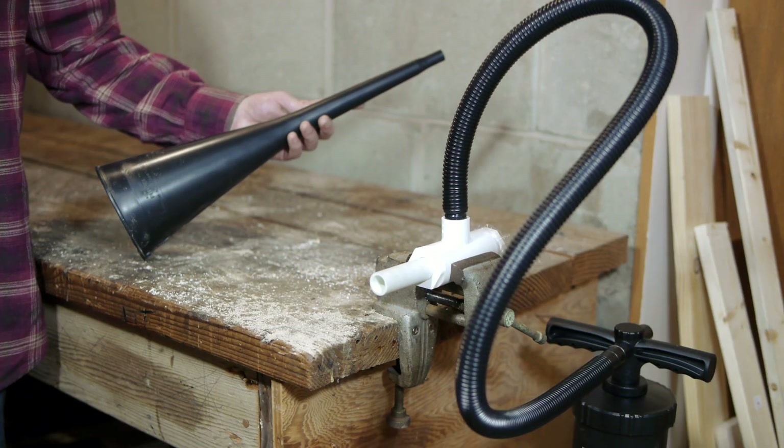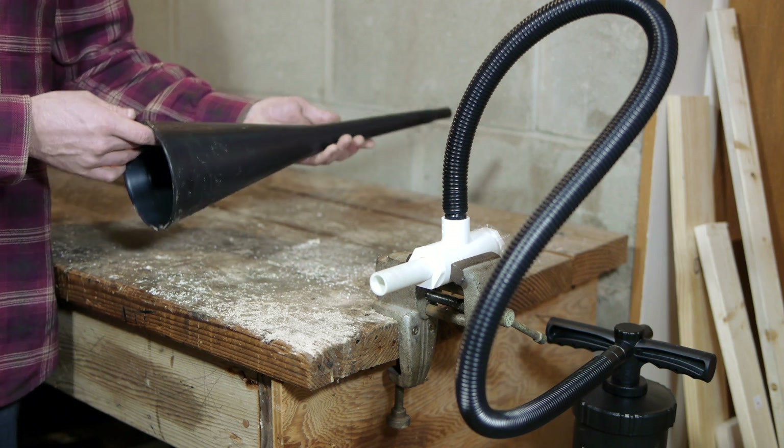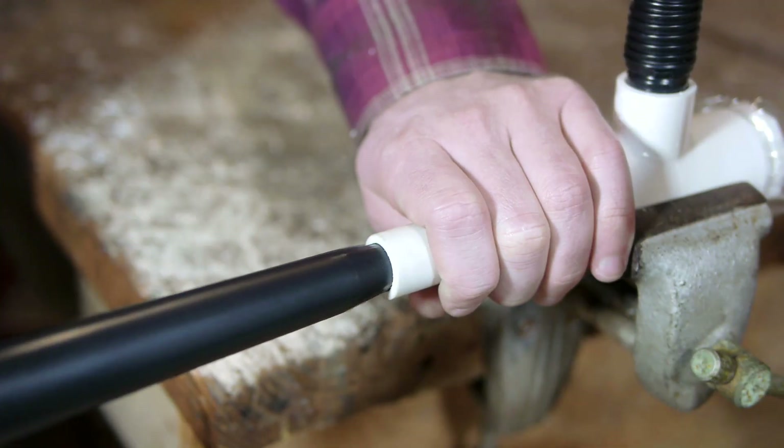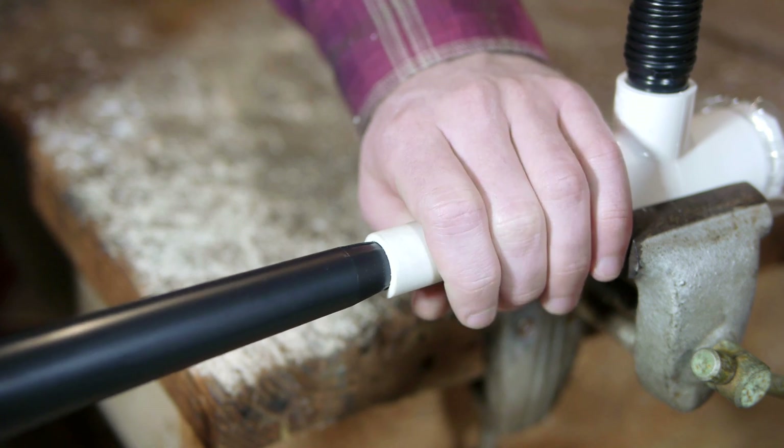The horn can be given a deeper tone by simply extending the barrel with a funnel. Conveniently, I found one that fits perfectly into the one half inch pipe without modification.